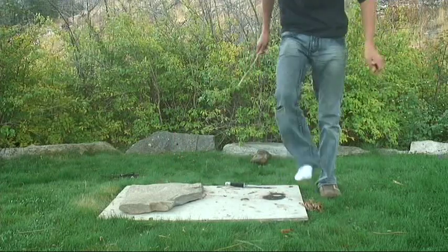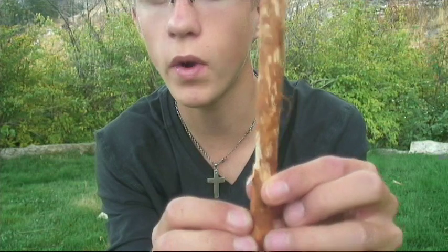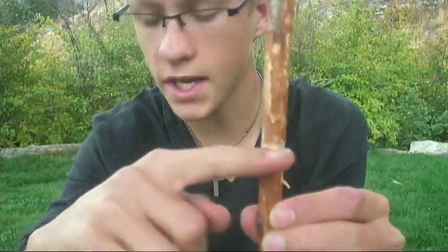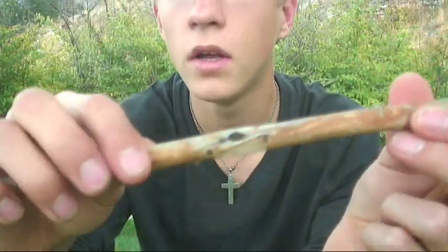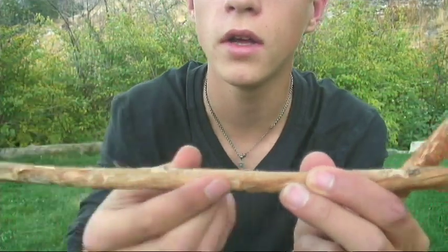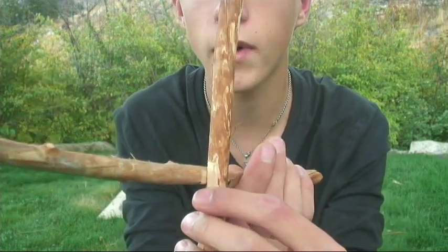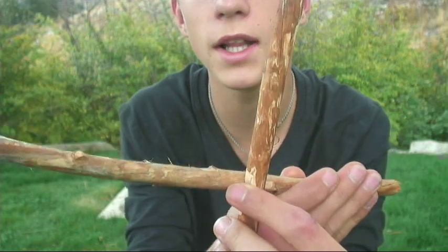I'll show you. I've got this one set like this. Now you can see I just made a notch — it's almost like a square — and it will be sitting like this. My other stick, which you can see here, just has a little dip, a little hook. When this is sitting beside here, the 90-degree angle here will hook right in here, stopping it from going. But it's only on a little ledge — once that gets knocked off, that's your trigger right there.